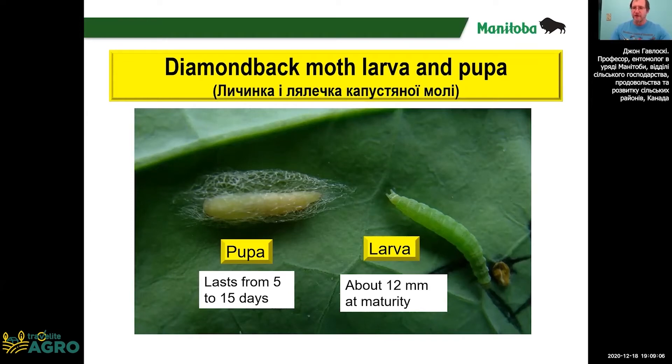It's the larva stage that does all the damage. These are small green caterpillars. At their largest, they're about 12 millimeters. One of their behaviors is when you disturb them, they drop from the leaf on a silk thread. You can use that to tell them from other green caterpillars in canola.